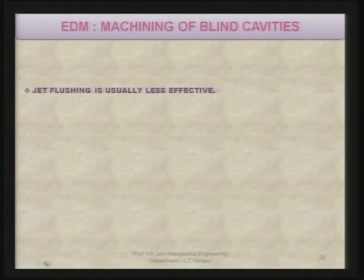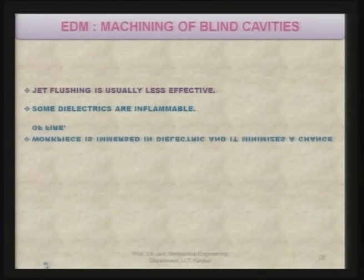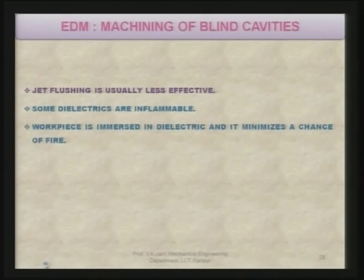You can machine basically two types of shapes: one is the through shapes, another is the blind cavities or blind shapes. In the case of blind shapes, jet flushing is usually less effective. Some dielectrics are found to be inflammable, which is not desirable, as it sometimes leads to fire in the machining area. The work piece is immersed in dielectric, which minimizes the chance of fire.